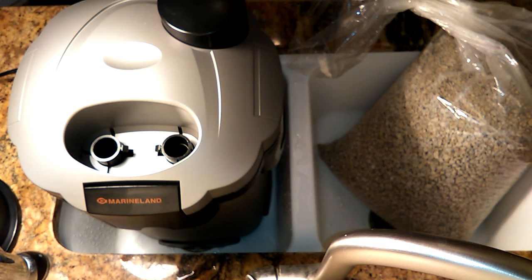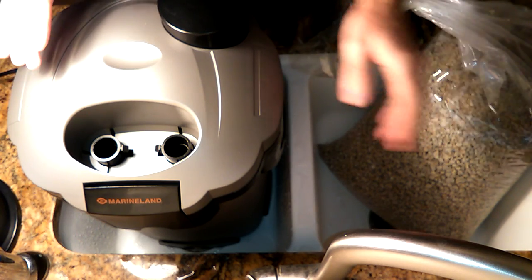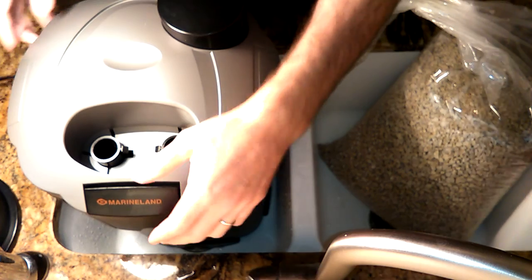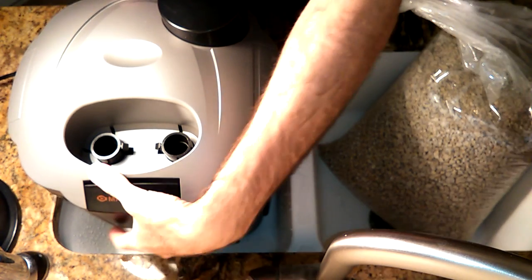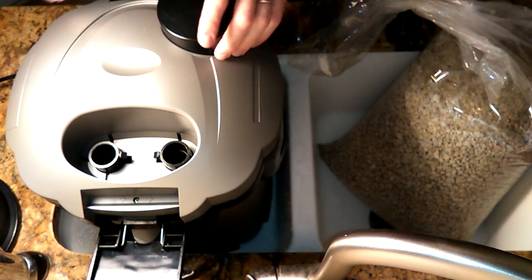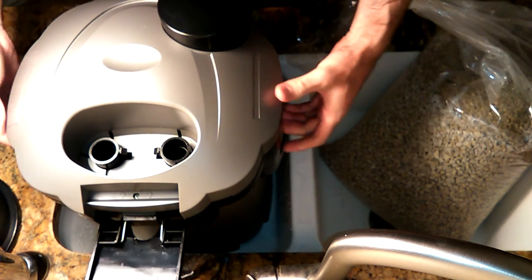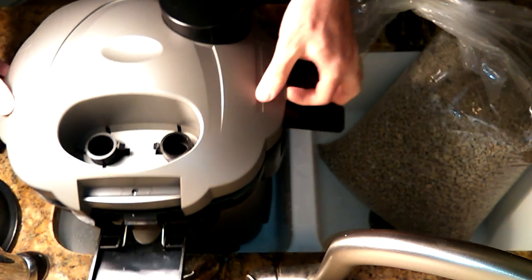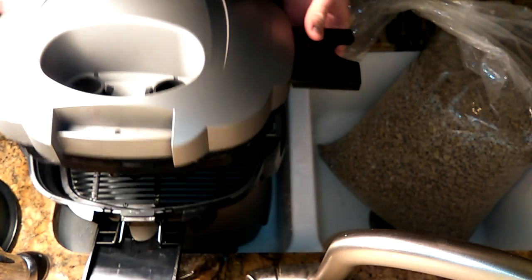Hi, you are watching the Dangerous Fishbowl channel and today I'm going to show you how to make a pumice filtration system. So without further ado, I have here a Marineland C530, rated at 150 gallons. I'm crazy enough to put this on a 40 gallon tank because I want to see if I can go for a year without actually servicing the filter, and pumice actually has that potential.